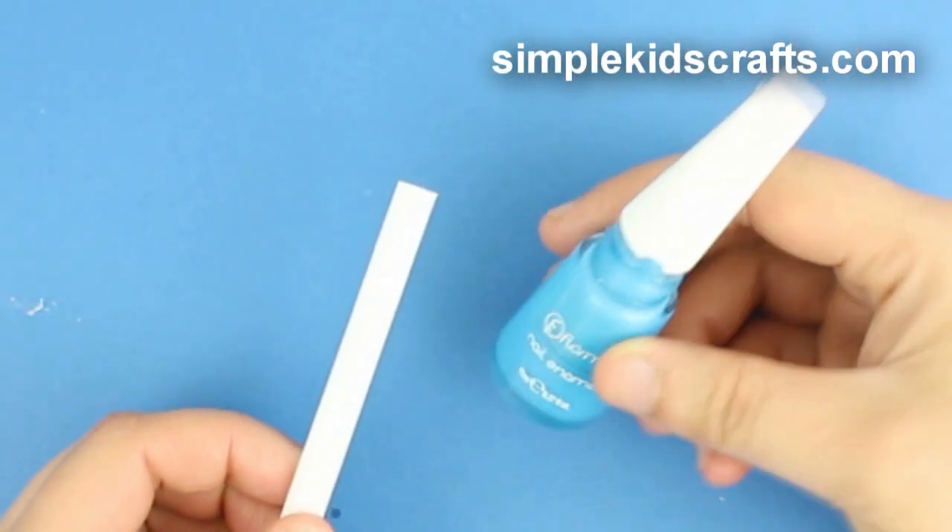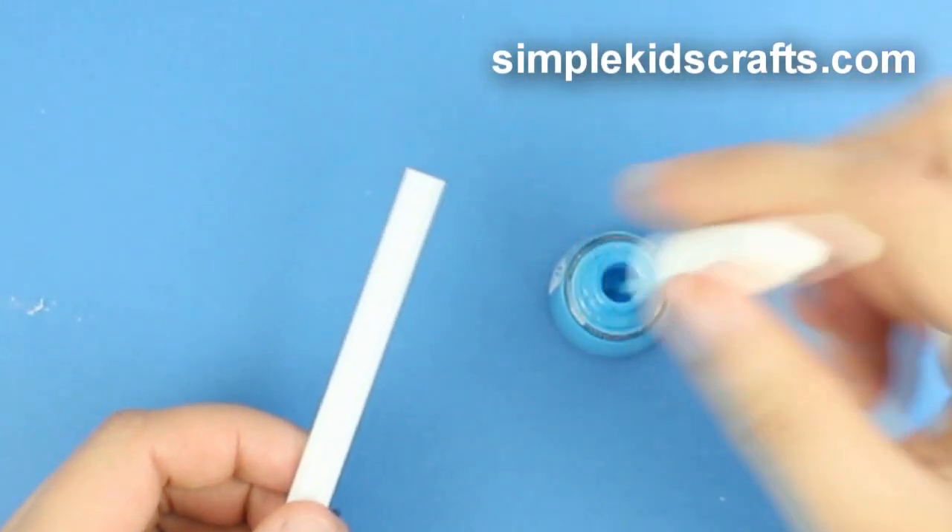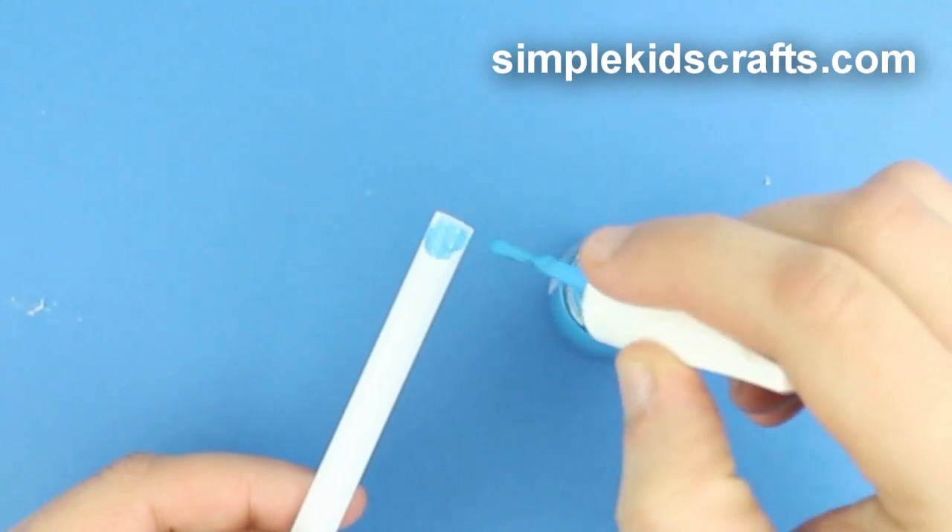For the container, I will be using a jumbo straw. Paint the top of the straw in a color that is similar to the label.